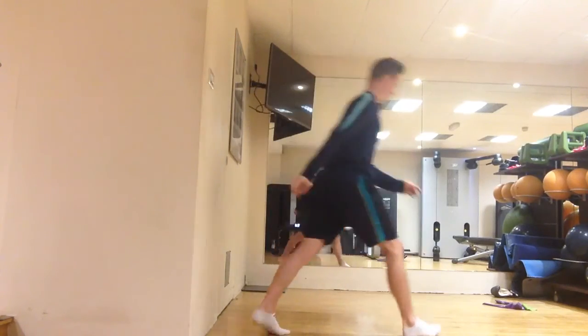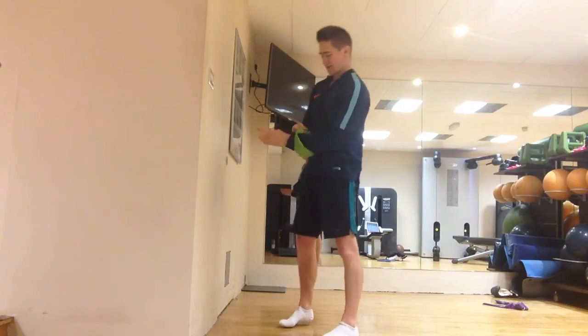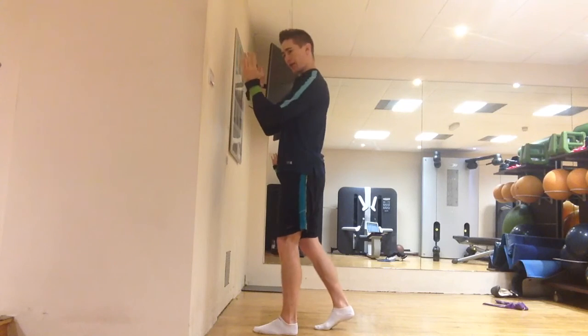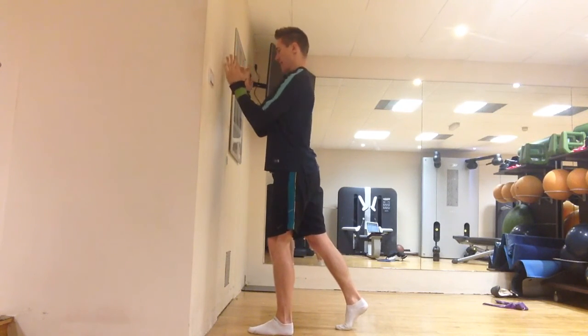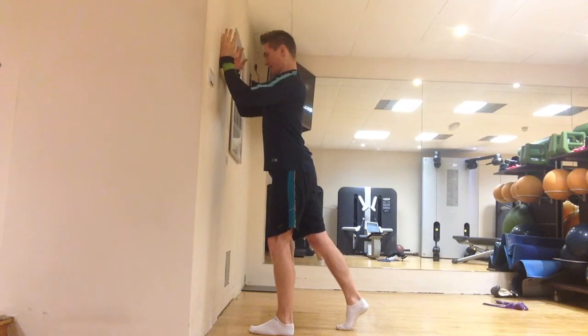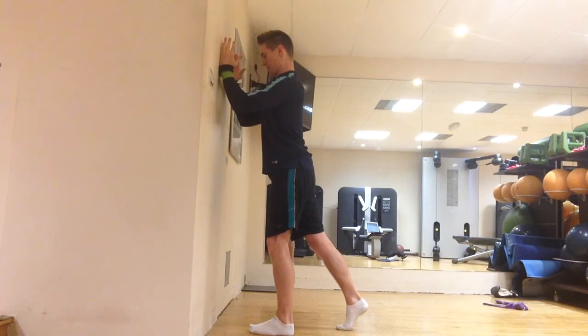For a slightly harder version, add the golf band loop — push your hands against the wall and pull out on the band. In the same position, pulling out on the band and pressing into the wall, run your hands up the wall and back down, still pressing in on the way down.